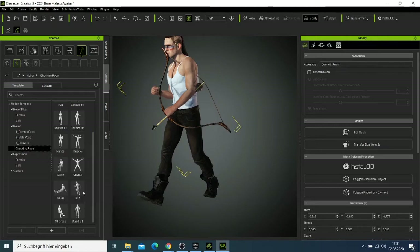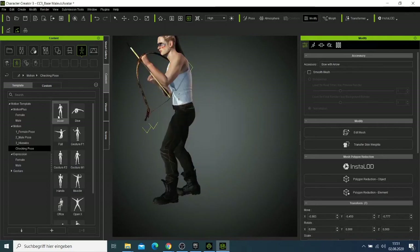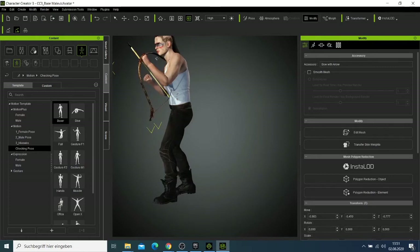This pose is not working well for this character either. You can check for different kinds of poses. This boxing pose is also not good because we have a prop here.